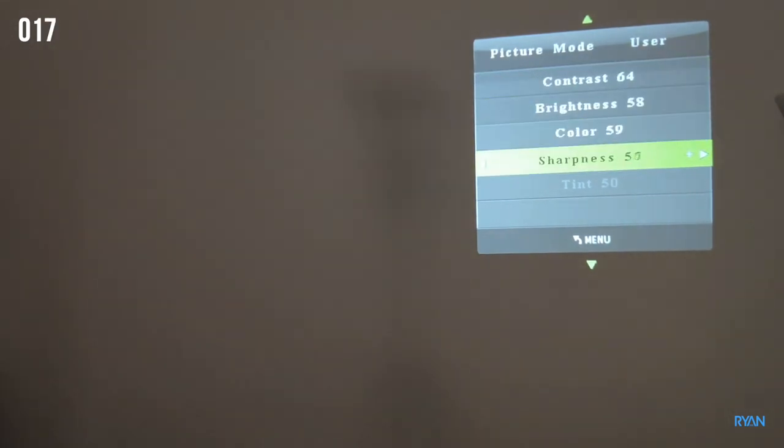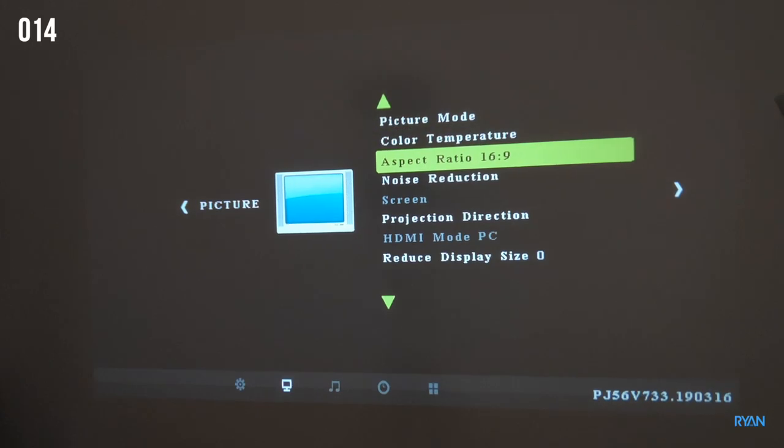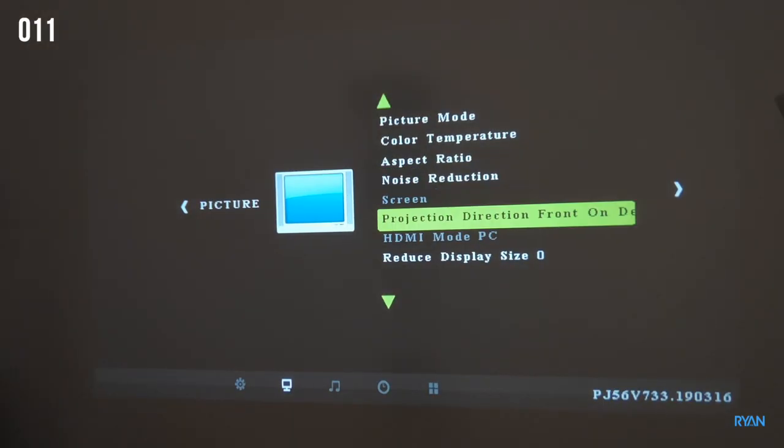Looking at the menus really quick — I'm going to speed the video up a bit, don't click away please, this part is boring. I'm going to speed it up; pause if you want to have a quick look.